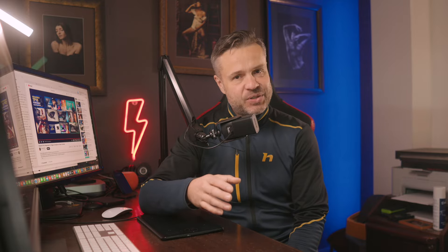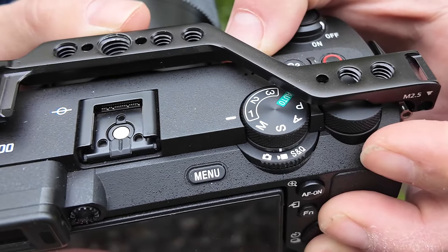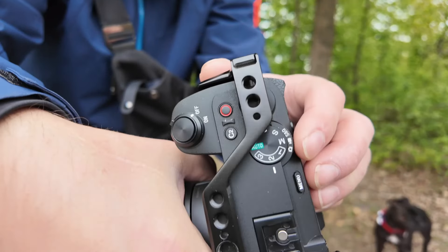Any time in the future when you need this particular configuration, you just dial in number 1. And the best part is that the same feature applies for video. All you need to do is switch into video mode and you get three available memory slots there as well.